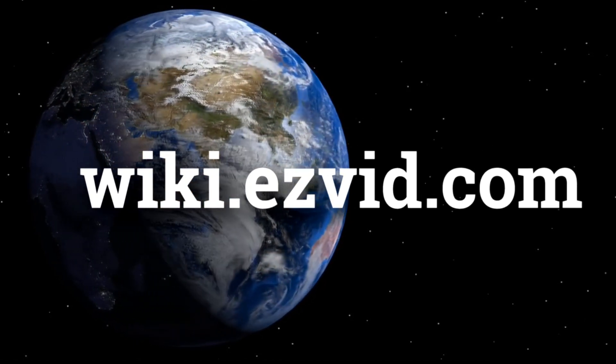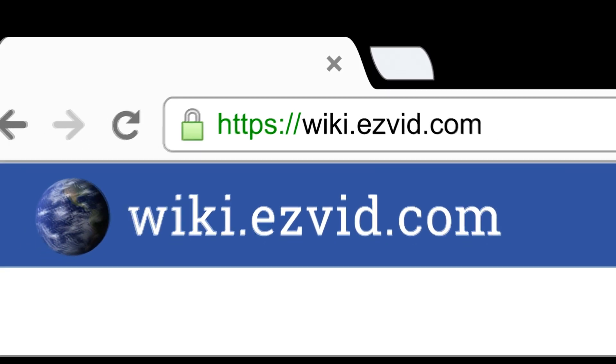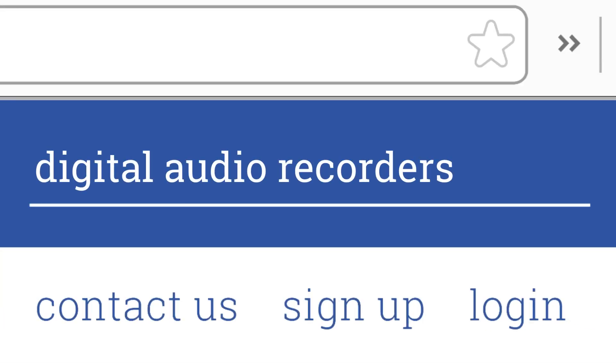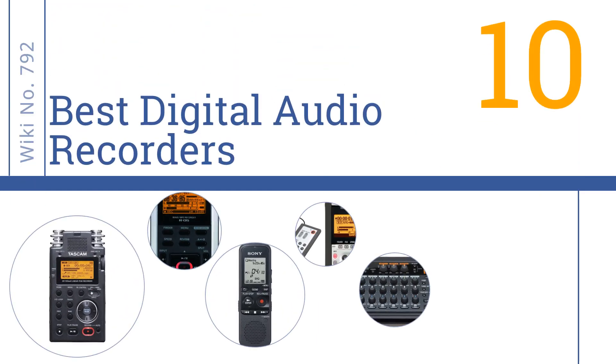wiki.easyvid.com — search EasyVid Wiki before you decide. EasyVid presents the 10 best digital audio recorders. Let's get started with the list.